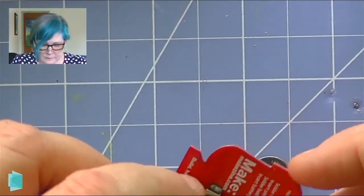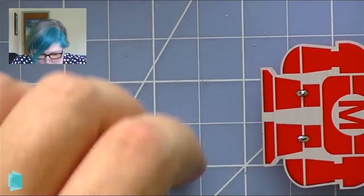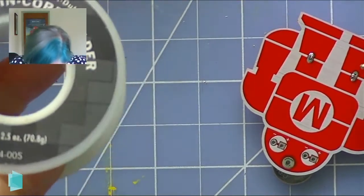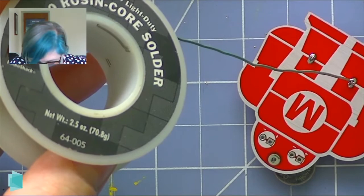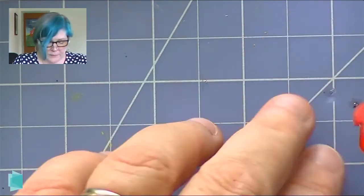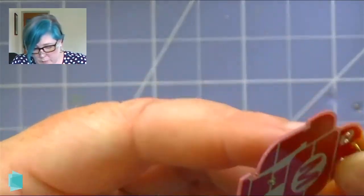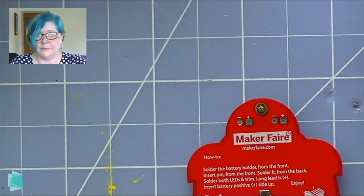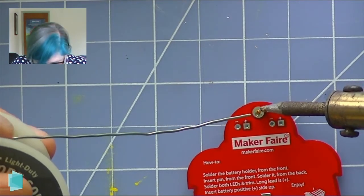Now that's going to take a little time to cool — it cools surprisingly quickly. I'm a bit of a perfectionist sometimes. See what I did there? I took my soldering iron away and it froze — no big deal, you just heat it up again, easy peasy. Now we flip it and get the battery out of the way. We don't want the battery around when we're soldering, because heat plus battery is not good. I'm going to put the pin through from the front and go ahead and solder that on — it's nice and flat, so this is a little easier.